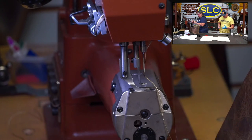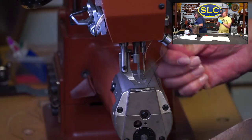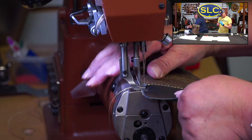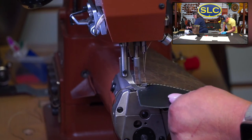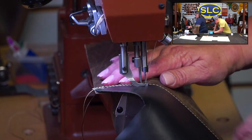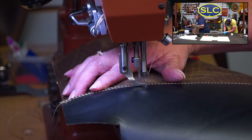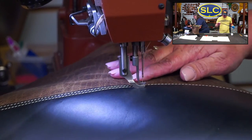Terry sews all day long so she's naturally faster at it. She has one of these Class 26s at home — you'd think after sewing all day you wouldn't want to sew at home, but you definitely do! She loves it so much we put her out on the retail floor on Fridays to be out there and answer anybody's questions that come in.